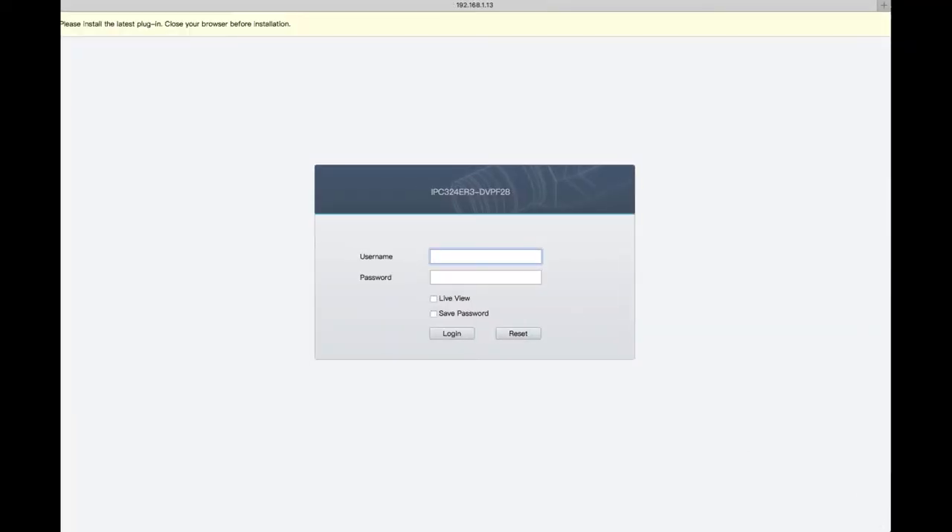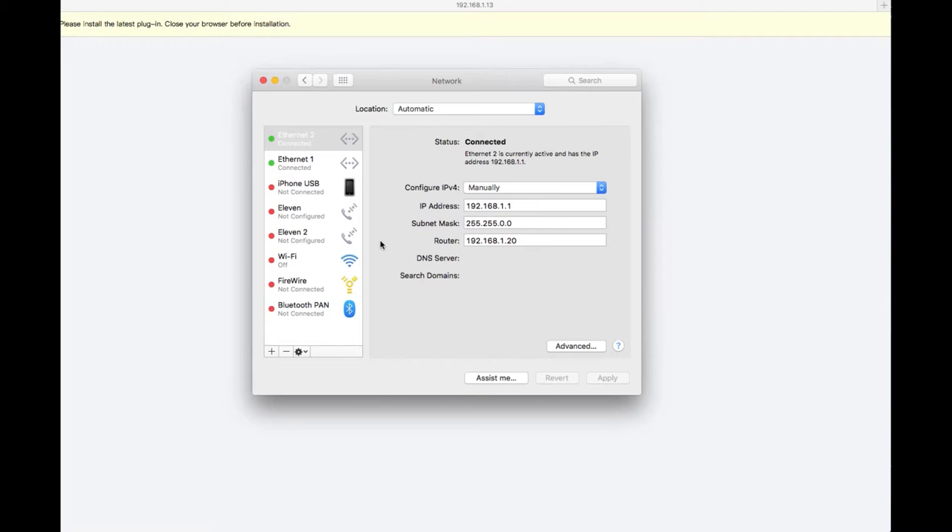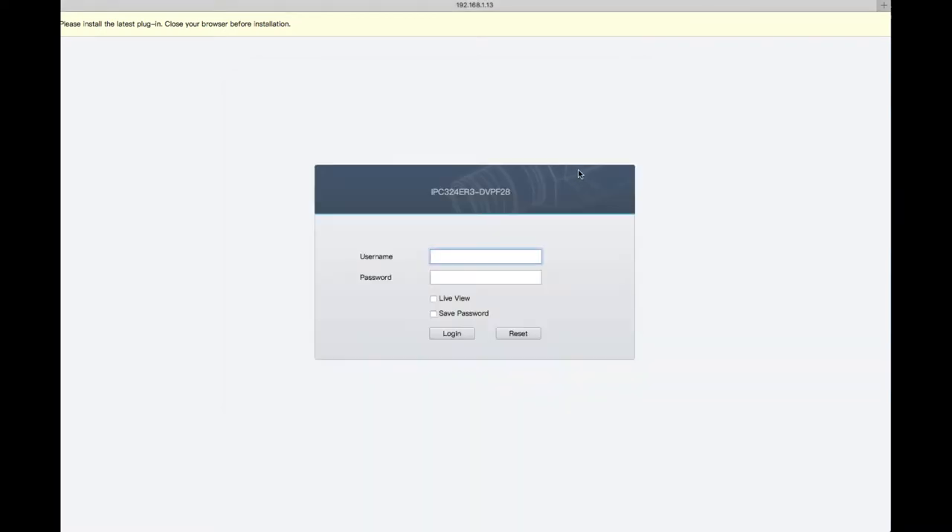Now accessing the camera's web interface. I've set up my secondary Ethernet port on the Mac with a broad subnet mask so I can reach anything on those digits. I first tried 192.168.1.13 and nothing was there, so I tried 192.168.0.13 and got a message saying the IP address had been changed to 1.13 — apparently there are two firmware versions which may auto-update between them. Then I went back to 1.13 and here's the login box.